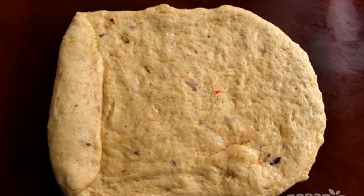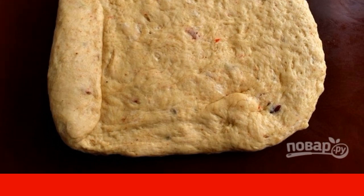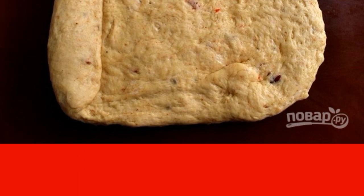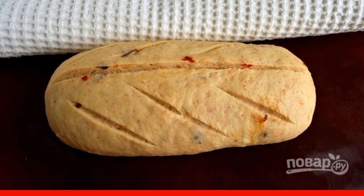Sprinkle the work surface with flour. Knead the dough. Roll out into a layer 1.5 centimeters thick. Roll into a tight roll. Pinch the edge carefully. Roll it a little. Make incisions with a sharp knife. Cover with a cotton towel, and leave for 20 minutes to rise.